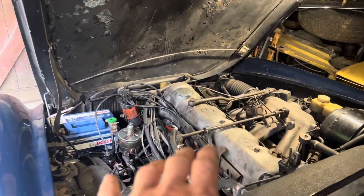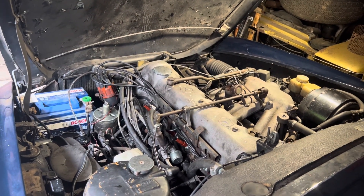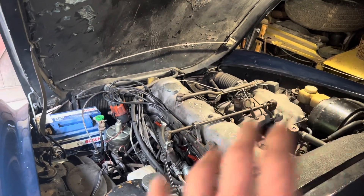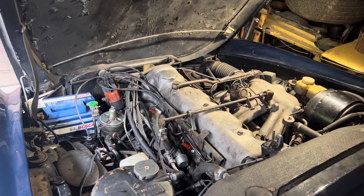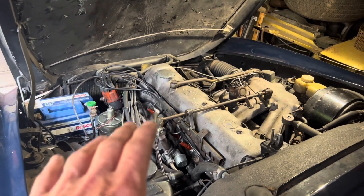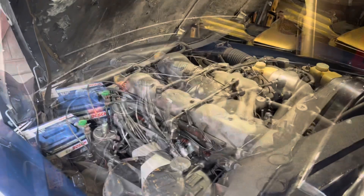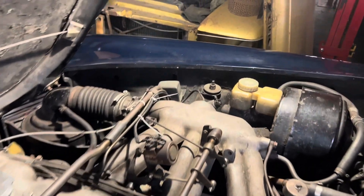This 1965 W113 now starts and runs absolutely fine. I'm going to spend a few minutes outlining how the cold start mechanism works — how the various relays, units, and timer switches work in conjunction to get the car started when it's cold — because the cold start mechanism, or starting aid as it was known, went through various iterations over the lifetime of the Pagoda. There are two devices which aid startup on one of these Pagodas.